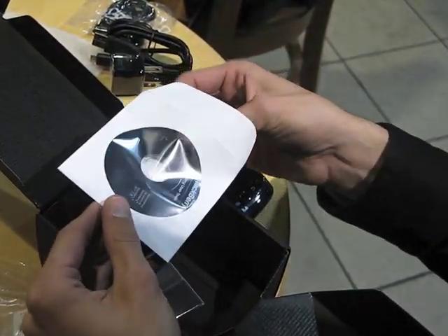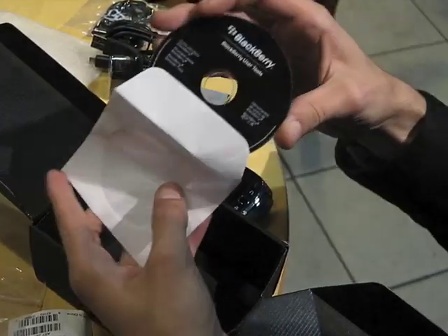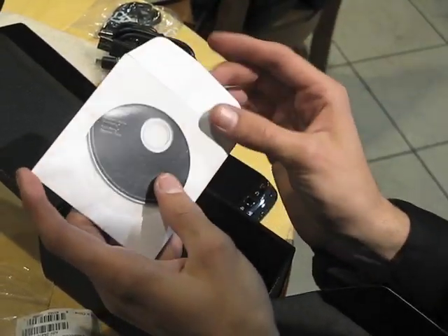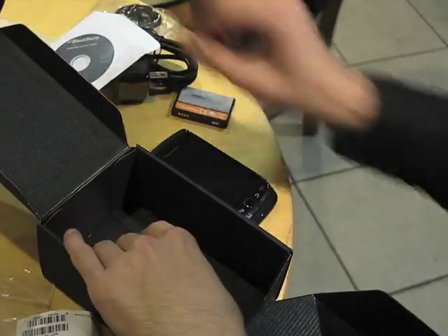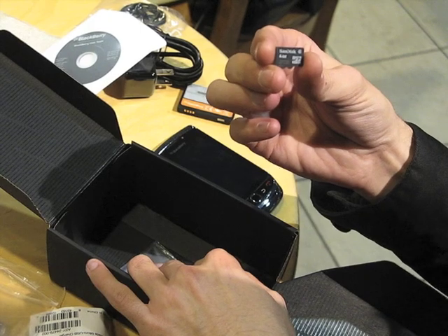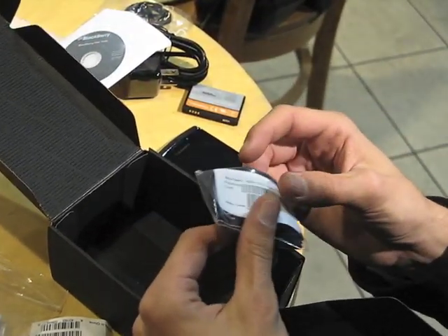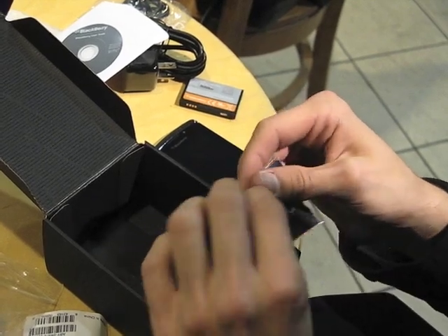Your BlackBerry software disk. A memory card — with mine I got a 4GB microSD card. And lastly a cleaning cloth for your touchscreen.